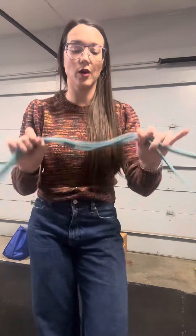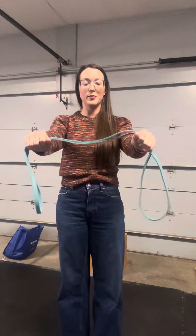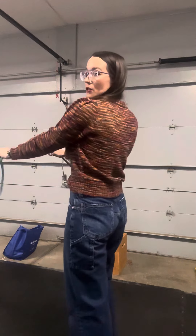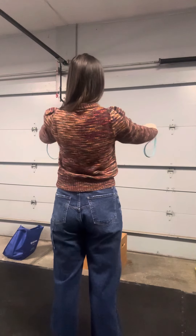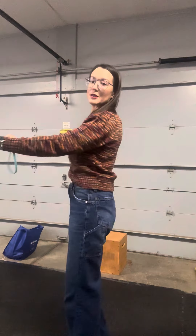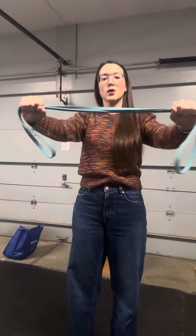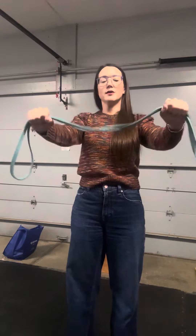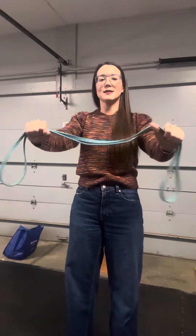The next one is band pull aparts. Going about shoulder width apart, thumbs are pointing in, and we're going to squeeze those shoulder blades together. Pulling the band apart, squeezing the shoulder blades. We're going to do 10 of these.